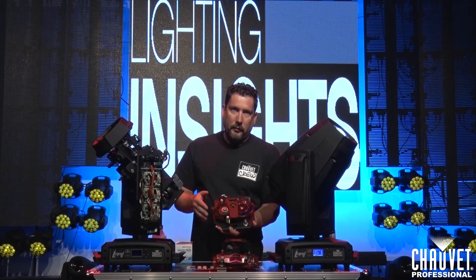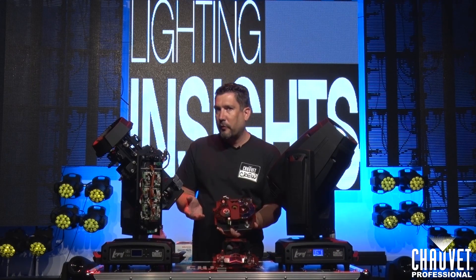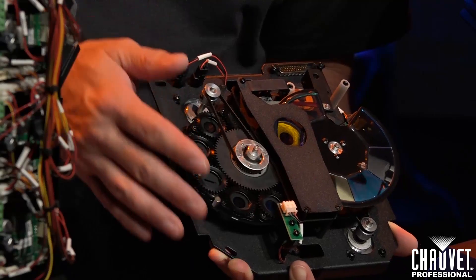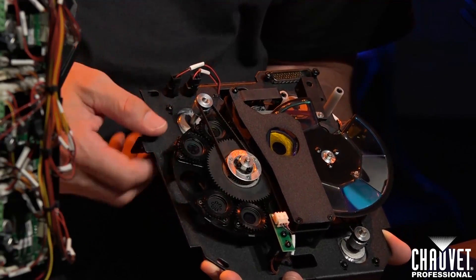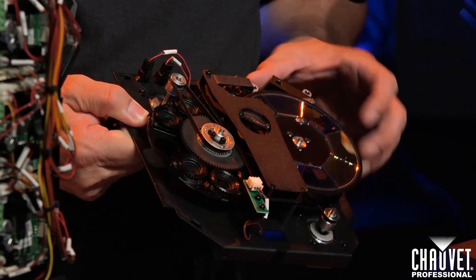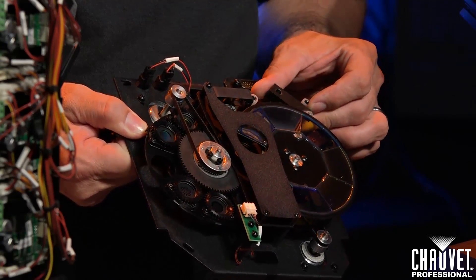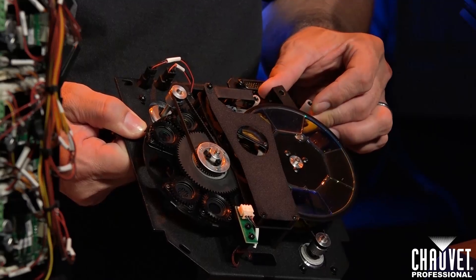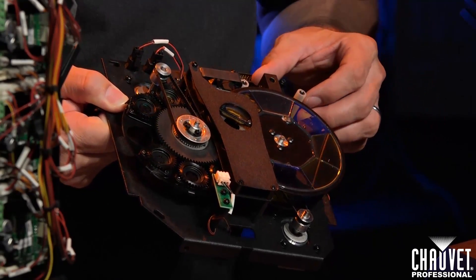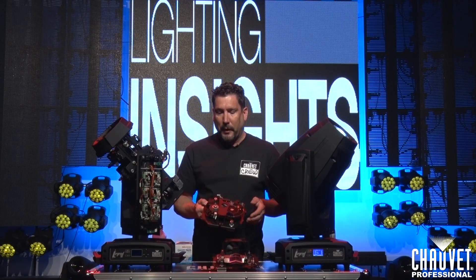The next thing you want to look at is your gobo section and your color wheel. Make sure they're all moving freely and openly so you don't have any problems — just spin it around and make sure everything is moving nice and evenly. Do the same thing with the color wheel. You can also move the iris open and closed, making sure it's moving really smoothly and not creating a lot of noise. Typically if there's noise, it means that one of the leaves is bent and it's going to need to be changed.